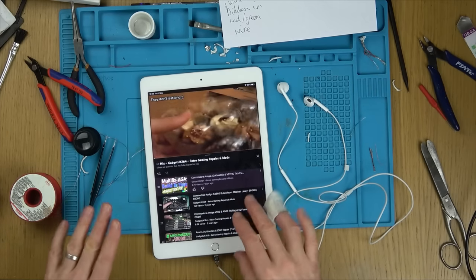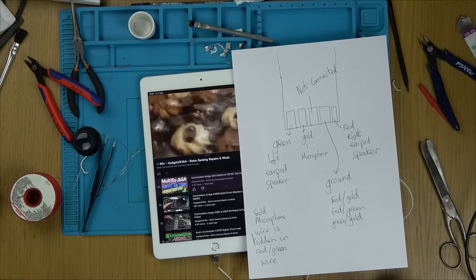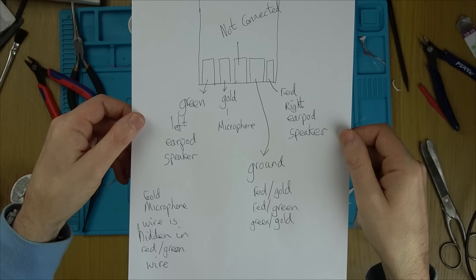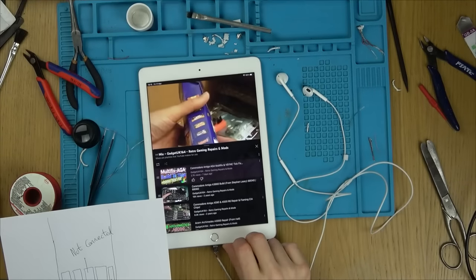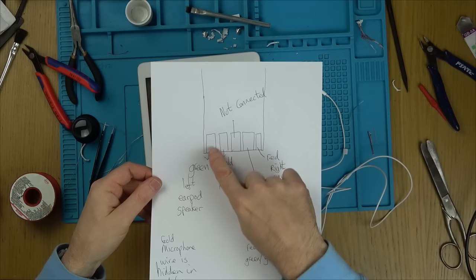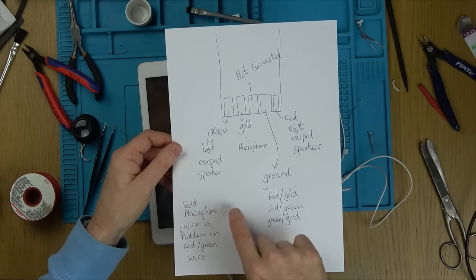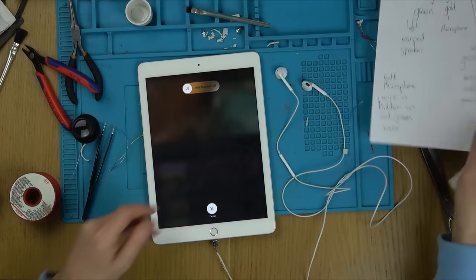It's working - and the volume and pause button work too. So maybe you'll want to screenshot this wiring diagram. These contacts here are on the back of the lightning connector: green is left speaker, red is right speaker, the bigger pad is ground - all three ground wires connect there. The middle one's not connected, and the gold wire is the microphone. Don't forget the gold wire is hidden inside the red and green wire. Absolutely amazing.